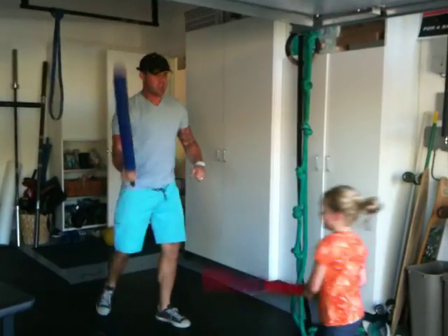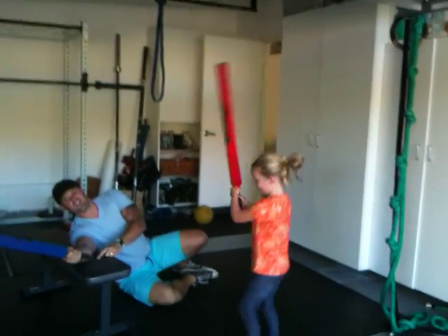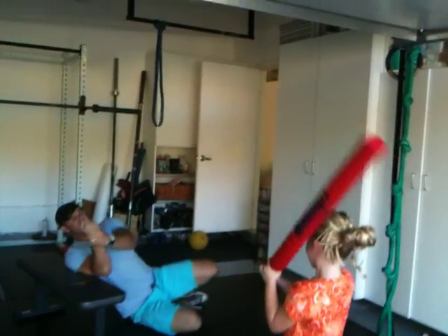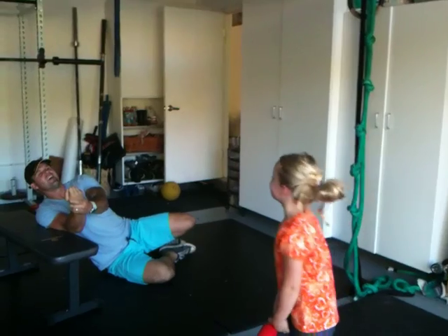We try to attack each other. We're fighting. Luke, I am your father.